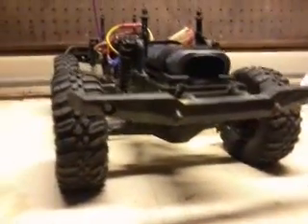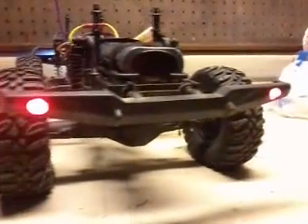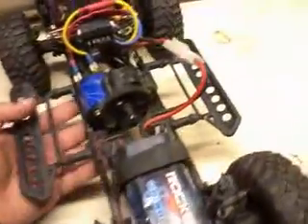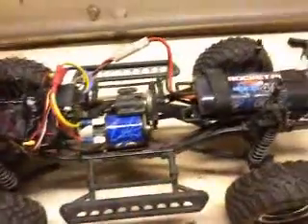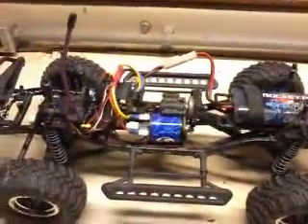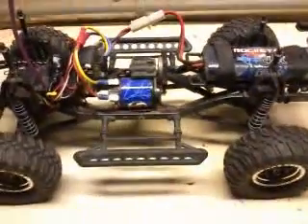I gave it a shot to see if I could do it, and there it is. It has a more realistic crawl to it now, and so far it seems to work very well for me.